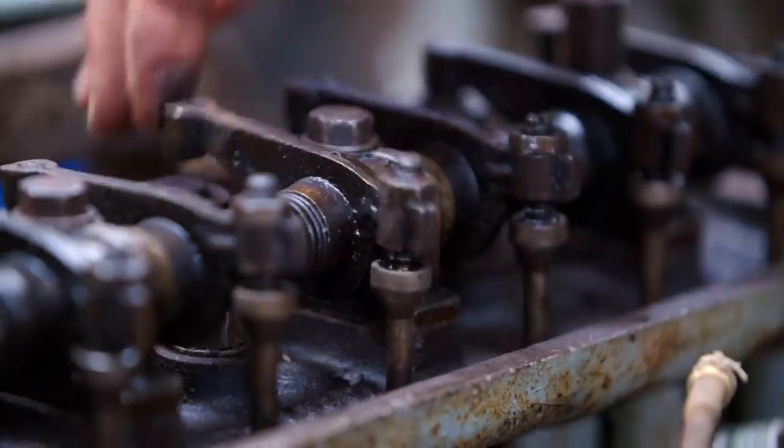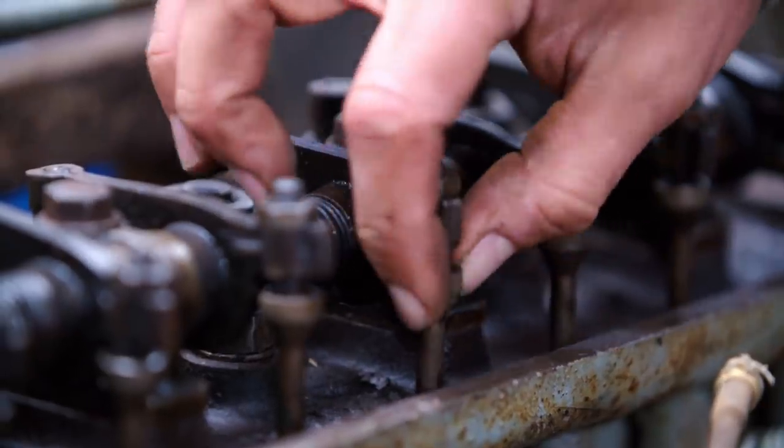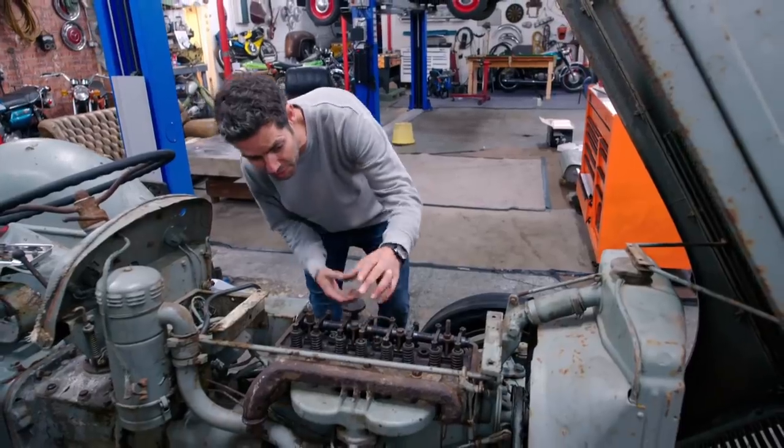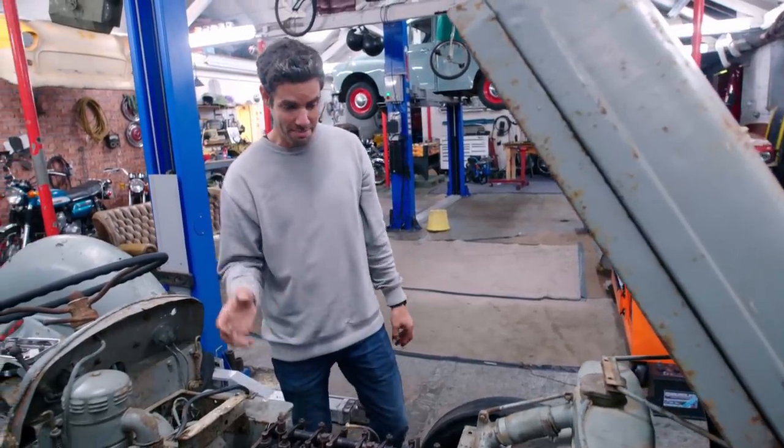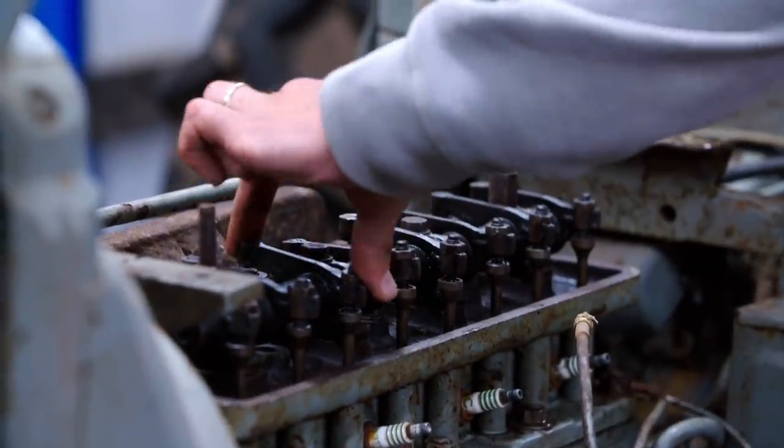That's no good. The valve is stuck open in the down position, and that's why the combustion chamber is not sealing — that's why we've got no compression. I imagine some of the others are the same. Got to go deeper into the engine.